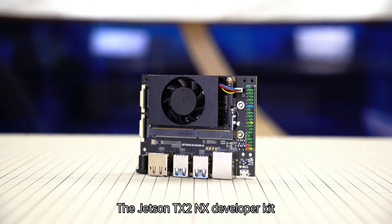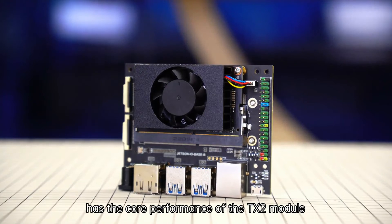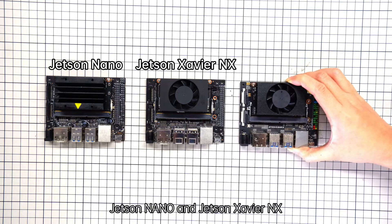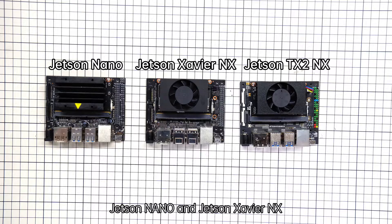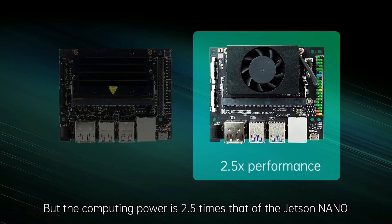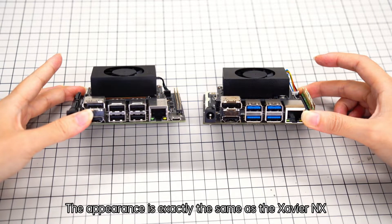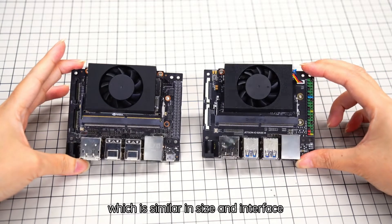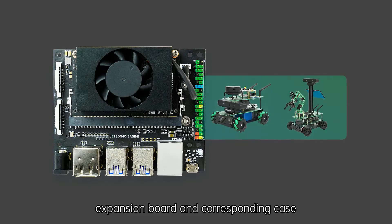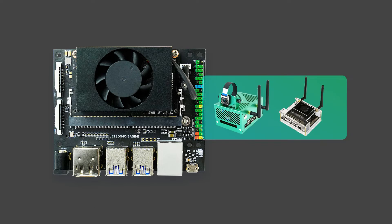The Jetson TX2NX developer kit has the core performance of the TX2 module. Its size and 40-pin GPIO are the same as the Jetson Nano and Jetson Xavier NX. The computing power is 2.5 times that of the Jetson Nano, and the appearance is exactly the same as the Xavier NX, similar in size and interface. It is compatible with Jetson Xavier NX expansion boards and corresponding cases.